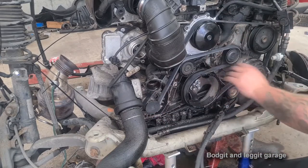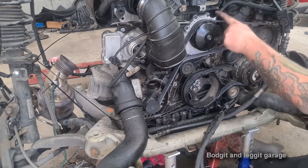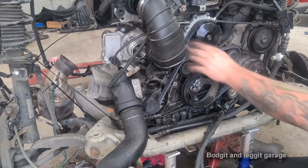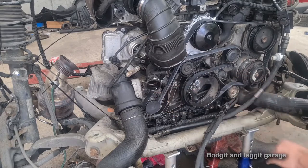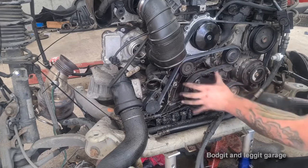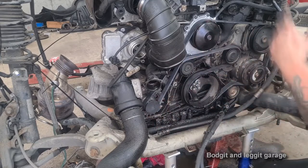New fan belt and water pump done - two jobs at once. I got that corroded pipe sorted too - I just nipped the bad bit off. It wasn't a water pipe but it needed doing. I did check all the pulleys, which is what you're supposed to do - make sure none of them are rattling - and they all seem to be fine.